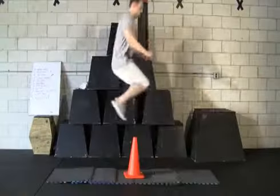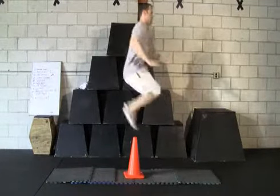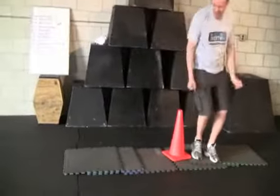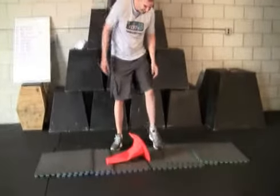And once you've completed the number of repetitions, you should quickly transition into a forward and backward, or north and south direction, and complete the number of reps needed. One word of caution: try to use a cone that's not too tall for you. You should focus on quick leaps. If you pick a cone that's too tall, you might find yourself looking something like our friend Keith here.